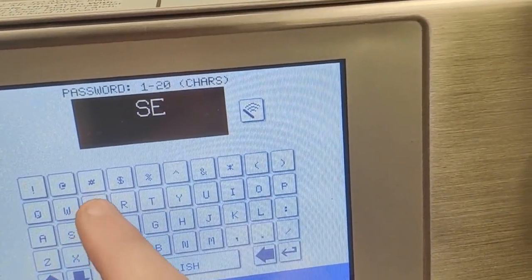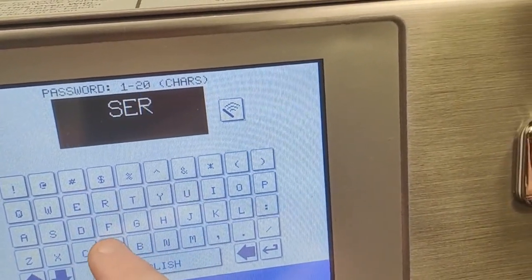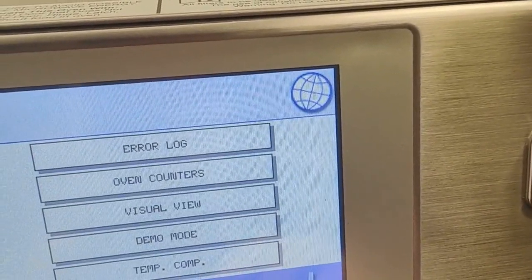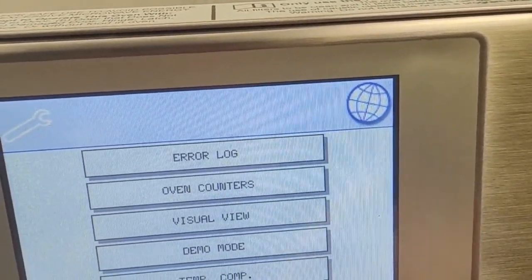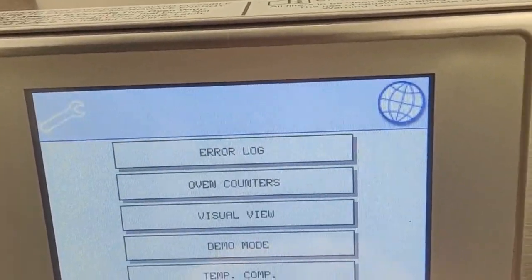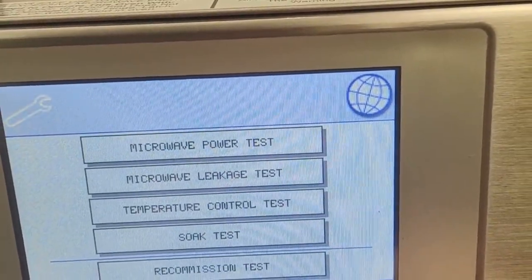There are more settings here too. The password for your service settings is set to 'service'. I would not allow anyone that isn't qualified to access these, however. You can also run diagnostic tests as well.